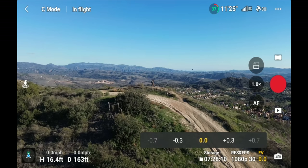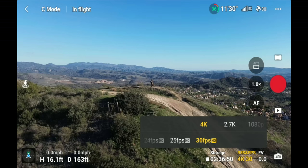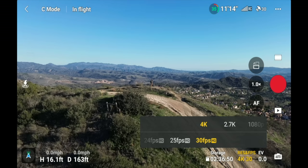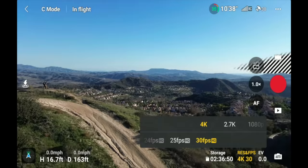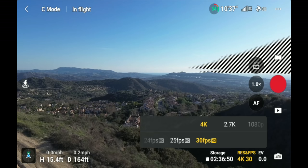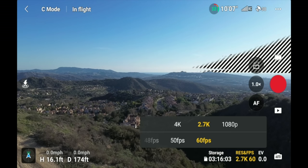If you keep EV at zero, the image often looks good straight out of camera. Next to that is resolution and frames per second. The DJI Mini 3 supports 4K at 30fps max, with an HQ/HDR mode active at 30fps or lower — highlights are more muted and shadows more lifted for better overall exposure. In 2.7K or 1080p, you can go up to 60fps, but you lose the HDR quality, resulting in more contrast with darker shadows and brighter highlights.